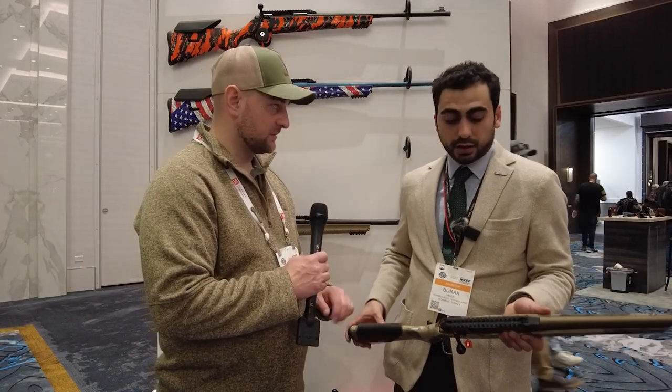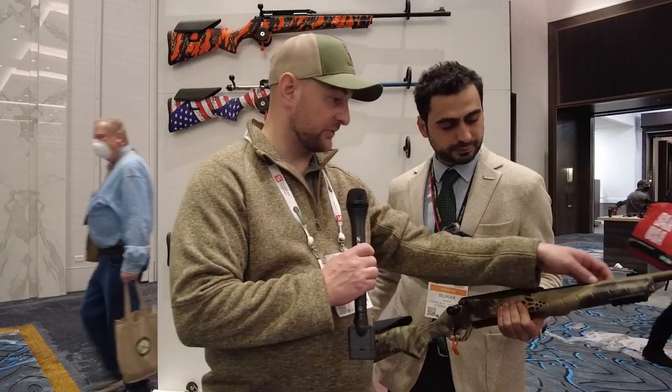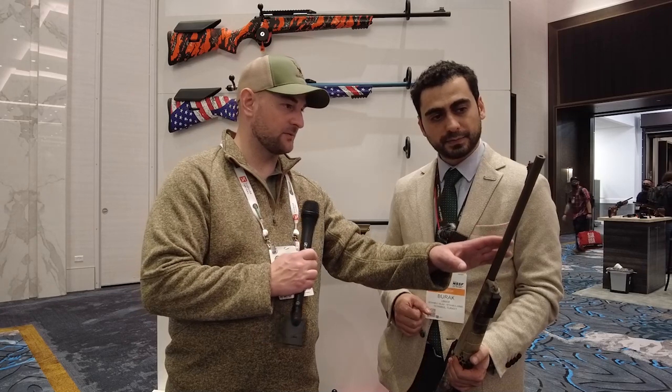Currently it's only available in .308, but 6.5 Creedmoor will follow soon. The barrel is free-floating with four grooves. It's available in 20-, 22-, and 24-inch lengths with a 1-in-10 twist on the 20-inch. It's not button-rifled — it's cut rifled — and they guarantee sub-MOA accuracy at 100 yards.